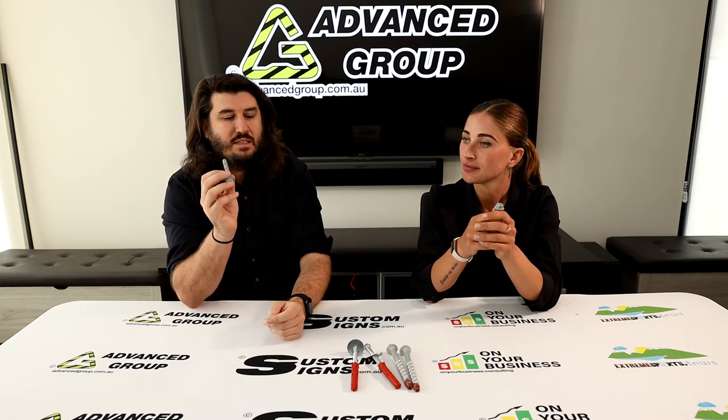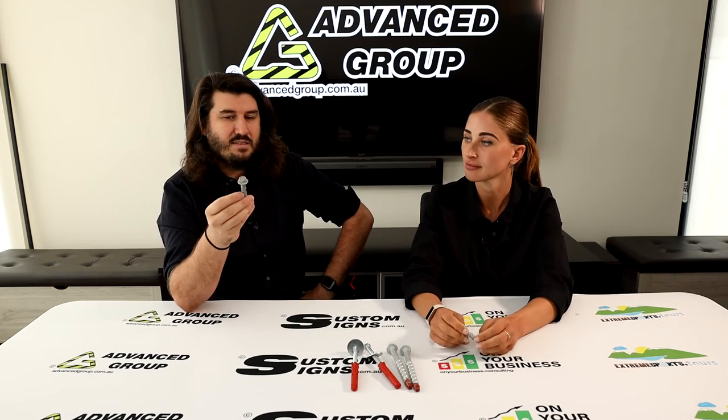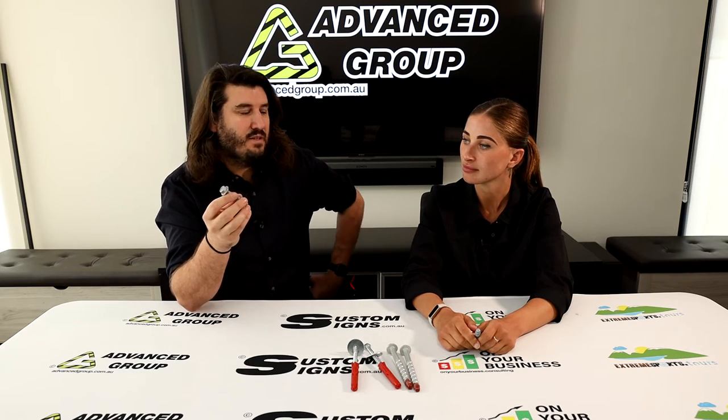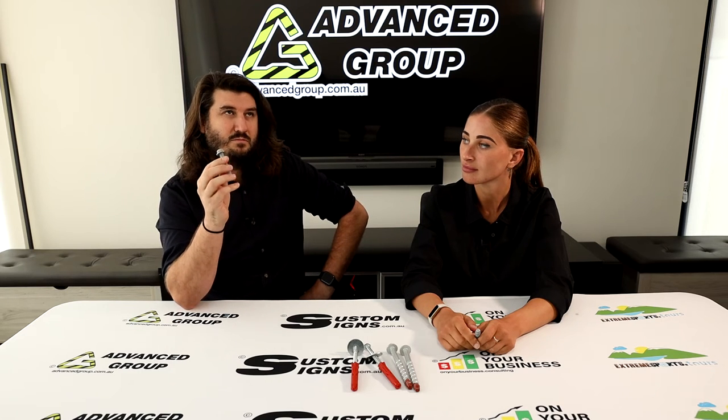We sell them individually. When people are buying speed humps from us and choose to get the bolts with them, we send these. We've installed speed humps all different sorts of ways over the years and found this is the best. Before these were available we used a flush head dynabolt, which meant the thread didn't protrude past the nut — they were okay but not great, hard to remove. These are easy to remove if needed.